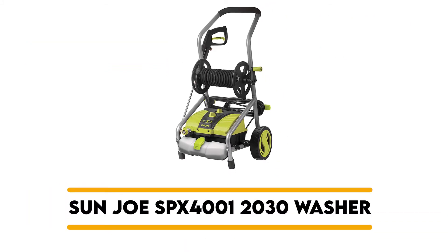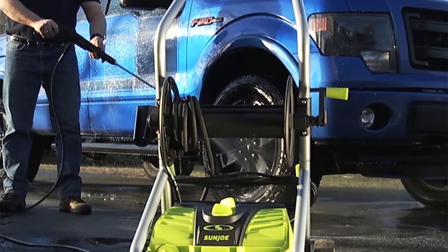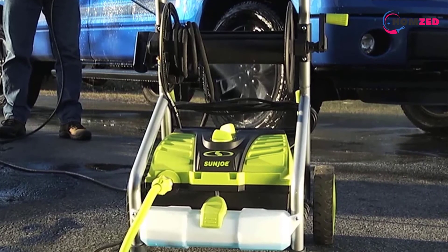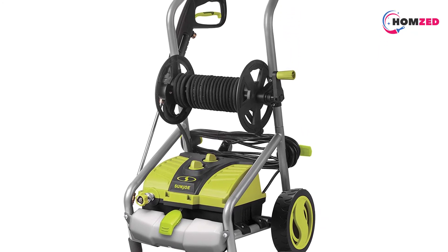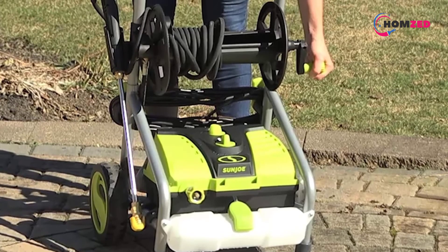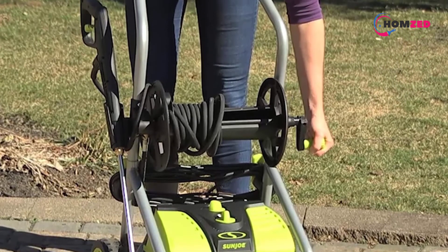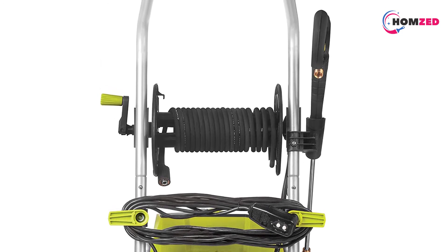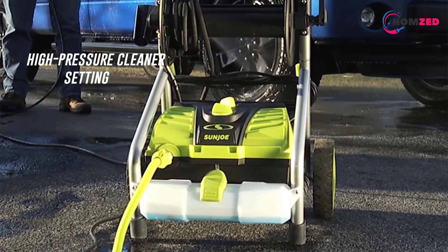Number 1: Sun Joe SPX 4001 2030 Washer. This 1800-watt electric pressure washer from Sun Joe can handle demanding cleaning projects both outdoors and indoors. The Sun Joe's motor delivers up to 2030 PSI, and the 14.5-amp motor gets you there. With its powerful electric motor, this best electric pressure washer under $200 can eliminate every last bit of dirt, gunk, and grime from your home exterior and automobile.